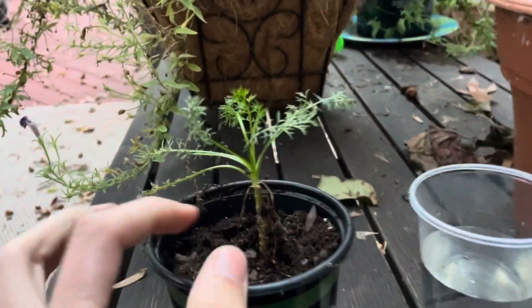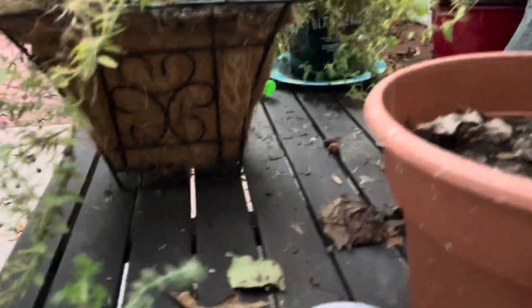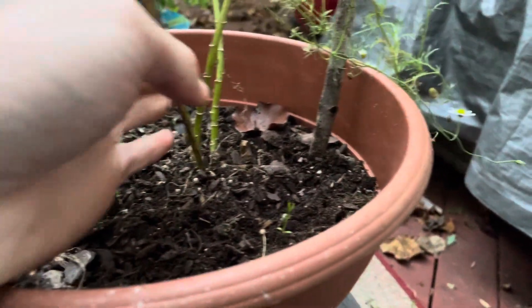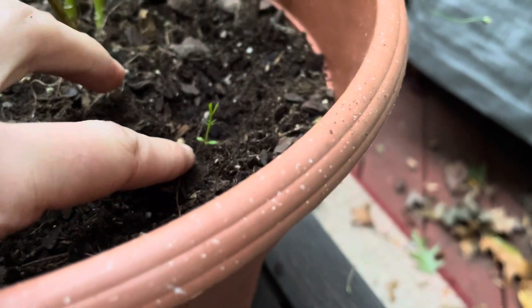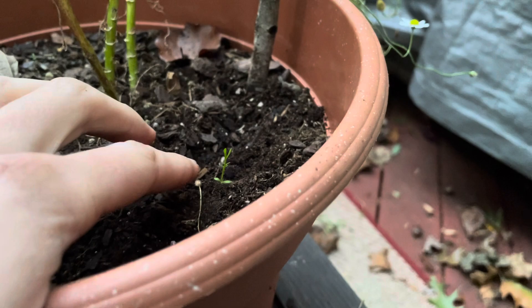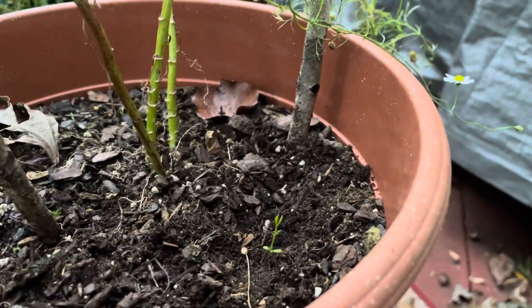Welcome back. I just transplanted a small chamomile to save it for later. I should have done that with all three of these right here. I'm hoping this one right here is maybe a chamomile — it sort of looked like it. So I have that plant over there.